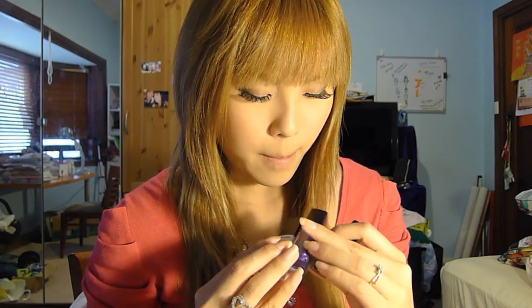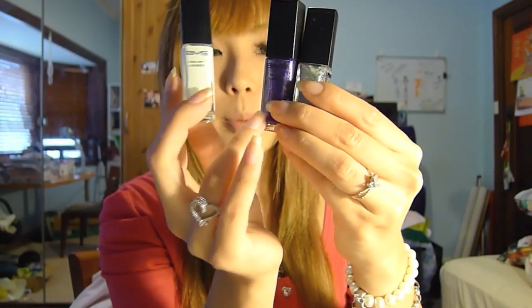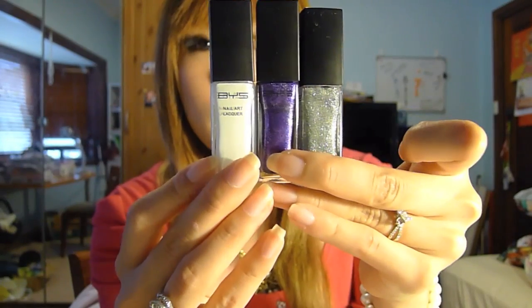I'm going to try Pink Orchid underneath the black crackle nail polish. And since I was talking about nail polishes anyway, I thought I'd do a little nail polish haul. I bought three BYS nail art polishes — they're the ones with really thin brushes. They're called Nail Art Liqueur. I bought one white, one shimmery purple-blue, and a silver one. I haven't done nail art in a really long time since I ran out of thin brushes, so I just bought these.